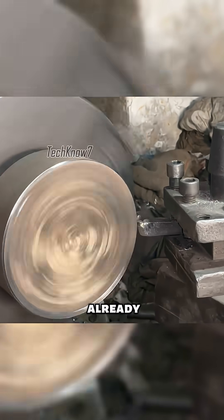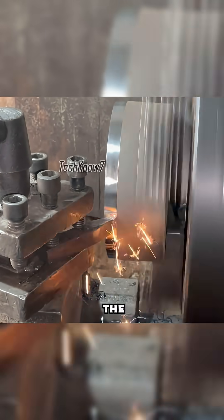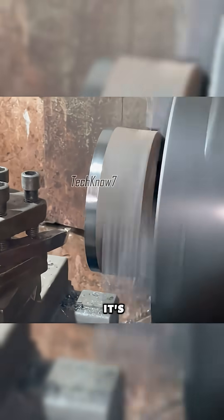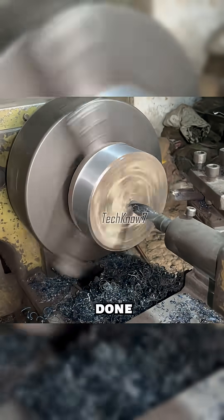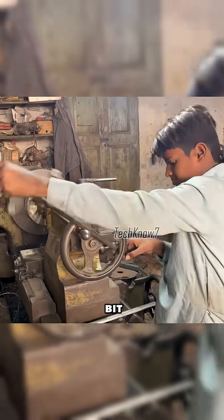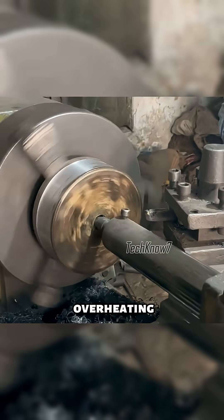First, an aluminum cylinder, already cut to size, is mounted onto the lathe. Slowly, it's turned and shaped until the outer diameter matches the required size. Once that's done, the center is drilled out with a bit, lubricated to prevent overheating and damage.